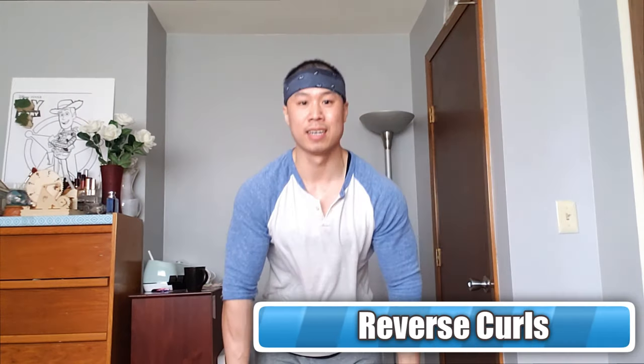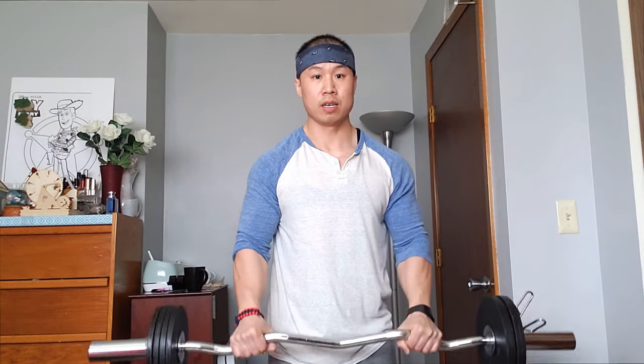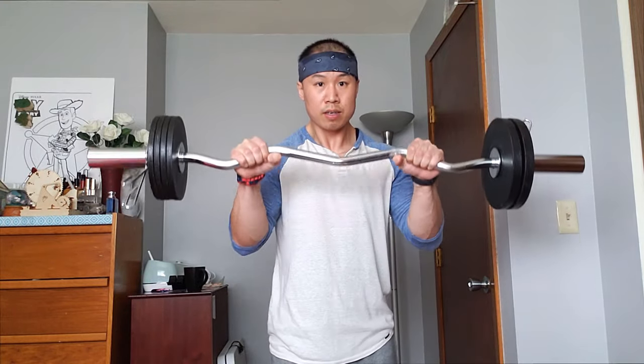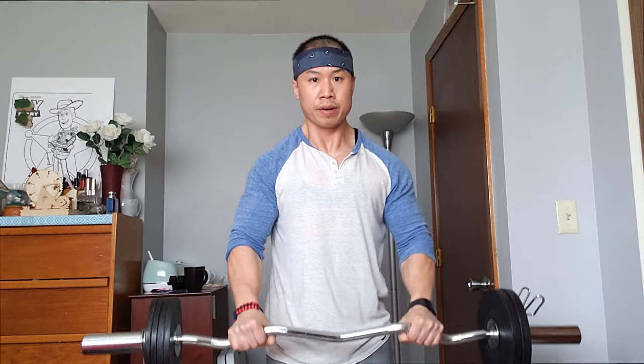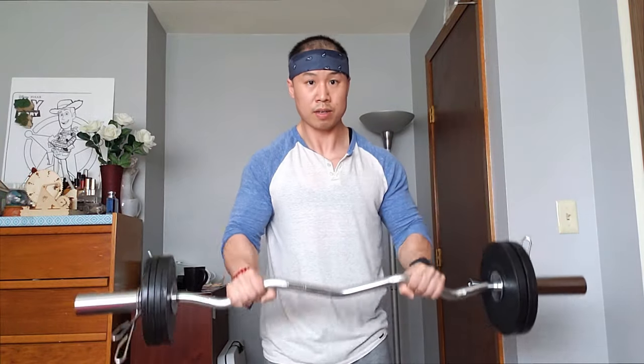Next we're going to do reverse curls, three sets of 12. I also lowered the weight to around 55 pounds. What I'd also like to do is superset my stuff with my arm workouts, so we're going to superset it with some hammers.